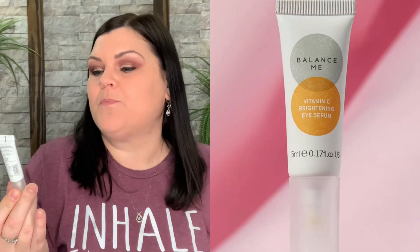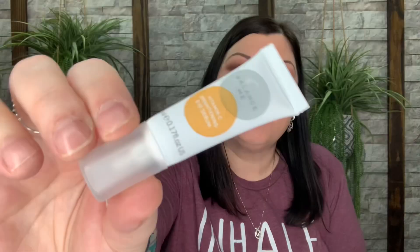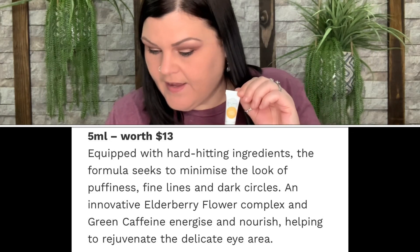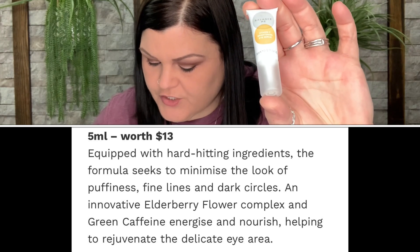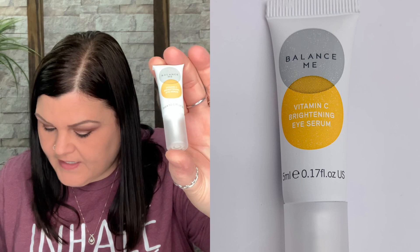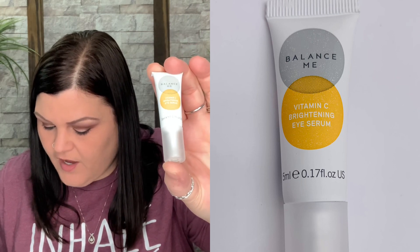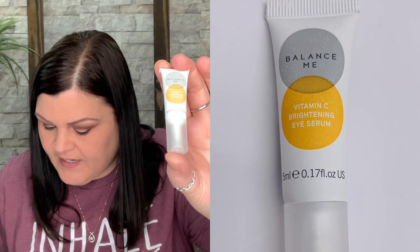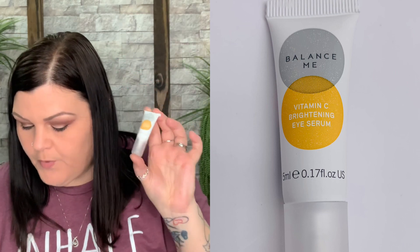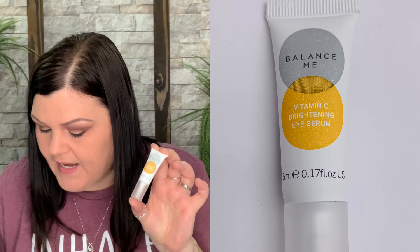Another item is the Balance Me Vitamin C Brightening Eye Serum. That's not a bad size for an eye serum because a little bit goes a long way — you only need a little dabble for your eye area. According to the magazine, it promotes a radiant supercharged contour. Equipped with hard-hitting ingredients, this formula seeks to minimize the look of puffiness. Elderberry flower complex energizes and nourishes, helping to rejuvenate the delicate eye area. Smooth a dot under both eyes, patting towards the outer corners and over your brow bone.